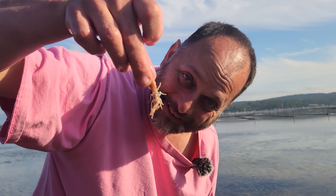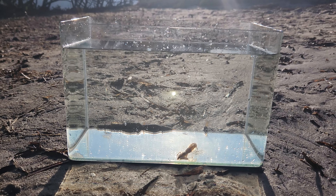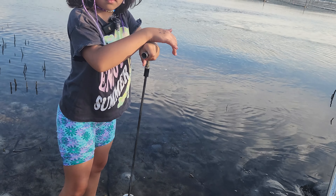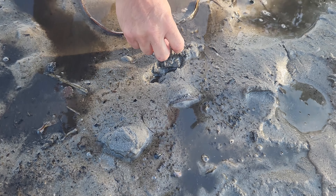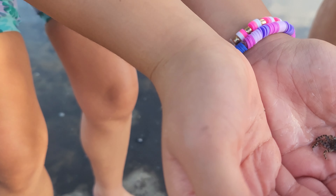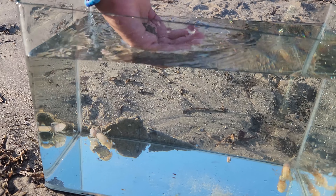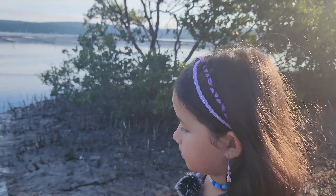Look at this. Look at that. Little yabby. We'll put that in the tank. Come on. Hey, you caught one, Zoe! Pick it up. Let's put it in the tank. What's that? What about that? Off you go, little buddy. There we go. Got two. You want to keep looking? Yeah. Alright.